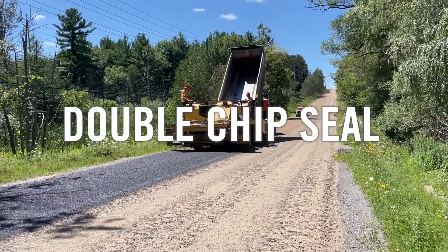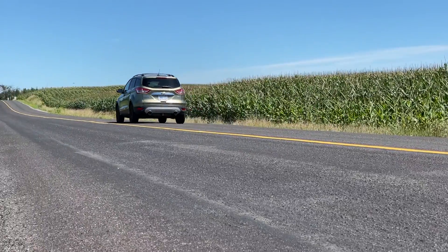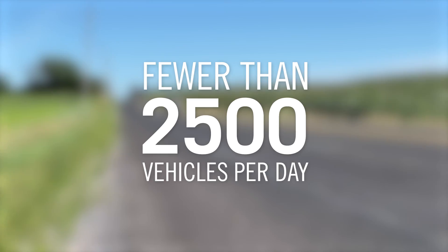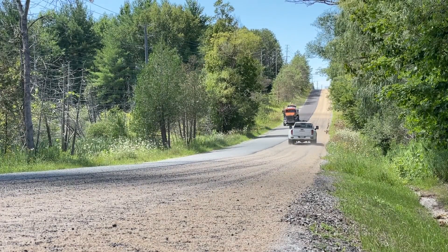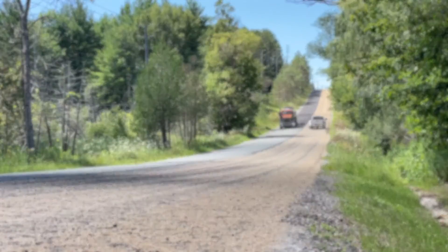Double-chip seal is a method used to refinish a road surface. This method of road resurfacing is typically used on more rural roads that have lower traffic volumes of fewer than 2,500 vehicles per day. Double-chip seal is applied over existing gravel roads and provides a more stable road surface and requires less maintenance.